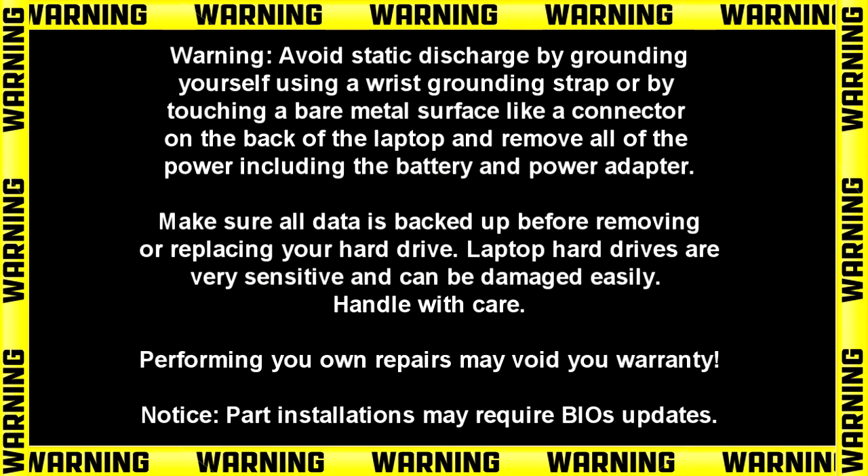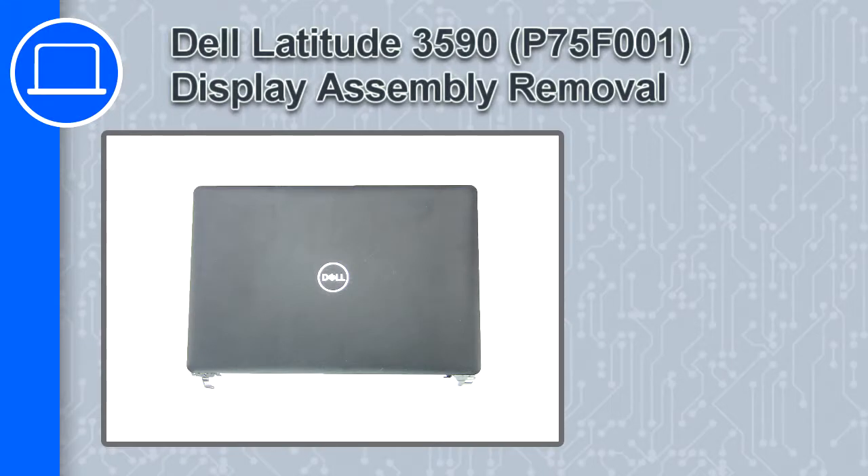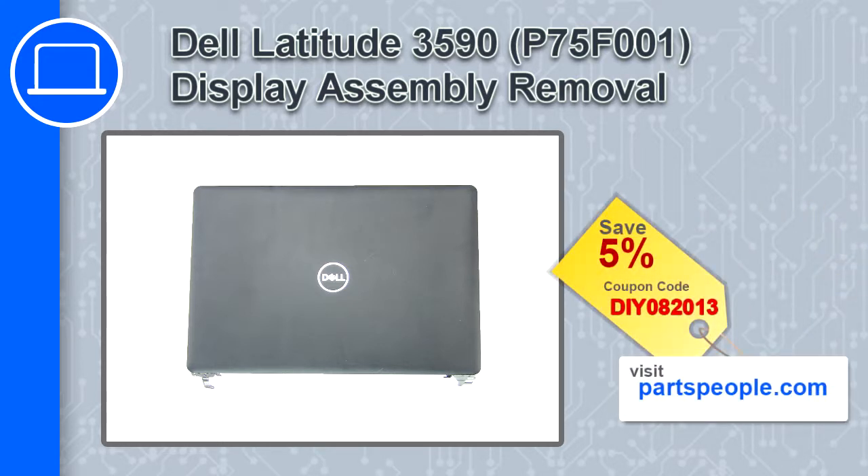Hey, how's it going, this is Ricardo and in this video I'll show you how to remove the display assembly from a Dell Latitude 3590. If you're looking for parts for this laptop, go to our website and use this coupon for a 5% off discount.